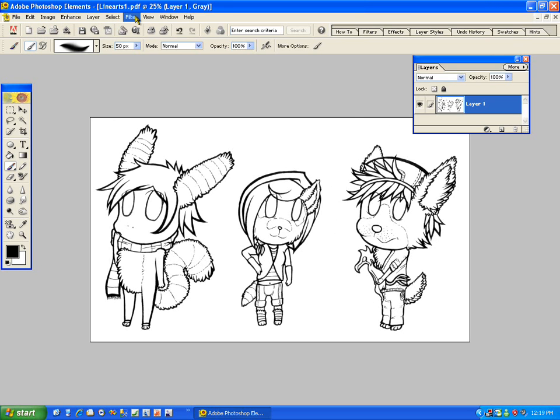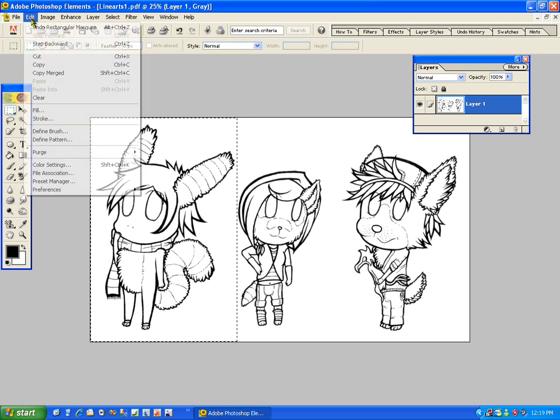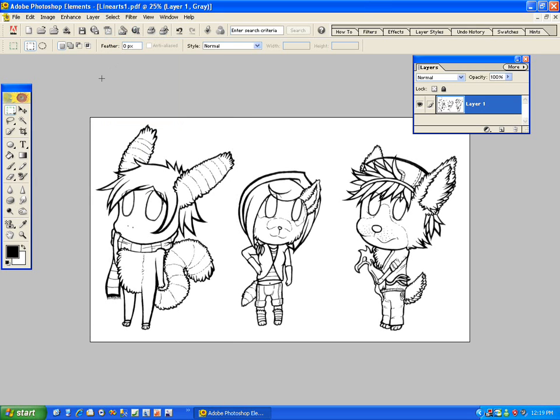These pictures are actually line-arted traditionally, which basically means I drew them on paper, inked it, basically all that non-fancy stuff. I decided to do more of just what I do to color these pictures exactly, since some people didn't understand what I was doing with the fox one.